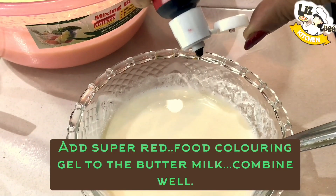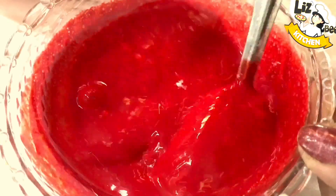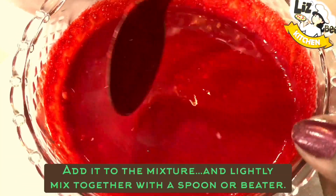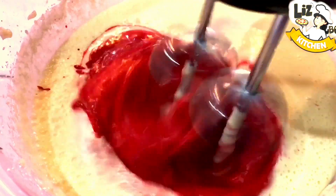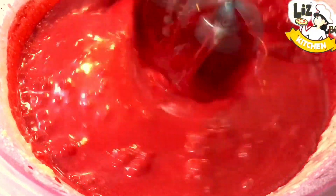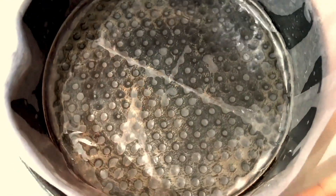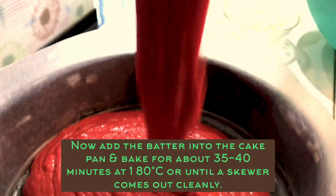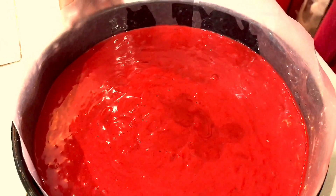We will add the buttermilk and mix it in. We will make the cake with a round shape, about half an inch. Put butter paper in the pan and tap it. Bake at 180 degrees centigrade for 40 minutes.